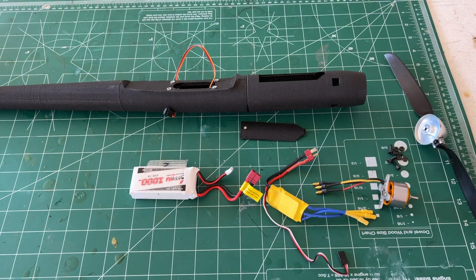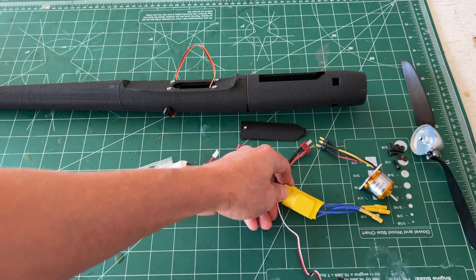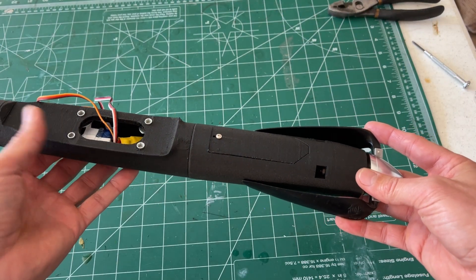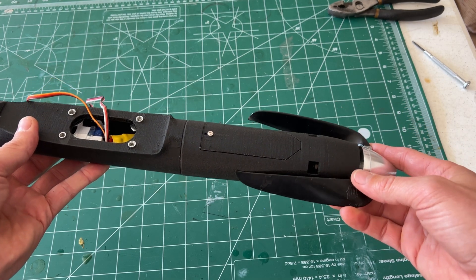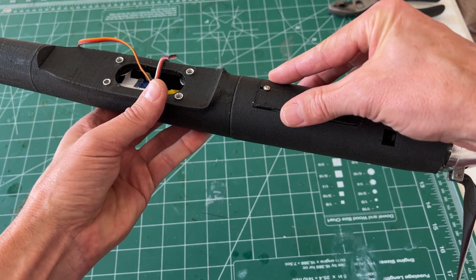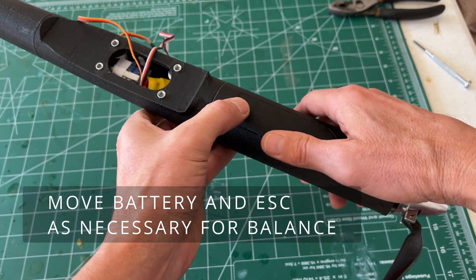Now we can add the power system. This is a 2212 motor with a 30-amp ESC. This is a Hobby King folding propeller — you can get them from eBay also. Motor, ESC, battery, and propeller — all the information is in the description below. You can use this or whatever you want. Battery is all mounted; now we need to pair it with the wing and balance it where the wing needs to be balanced.